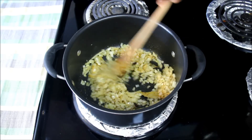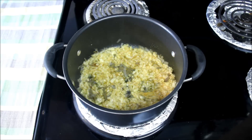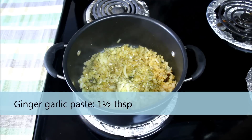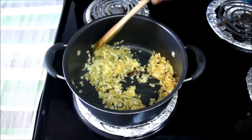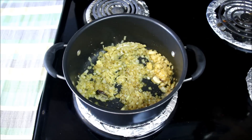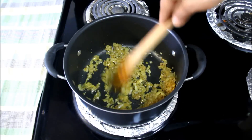In between, sauté them a couple of times so that they do not stick to the bottom. It's almost 8 minutes. Onions are almost cooked and losing oil. I'll add 1 and a half tablespoon of ginger garlic paste and mix it, and cook it for another 4 to 5 minutes or till the raw smell of ginger garlic is gone. It's about 5 minutes. As you can see, onions are losing oil again and they are mushy.